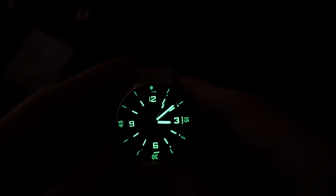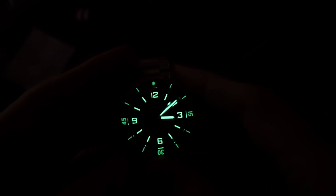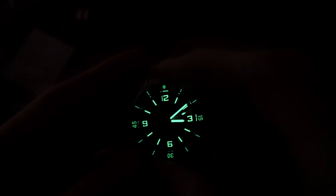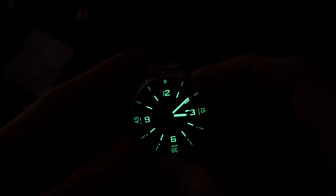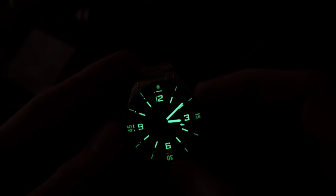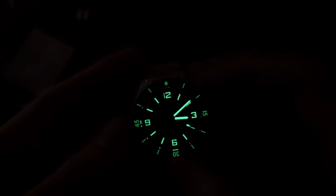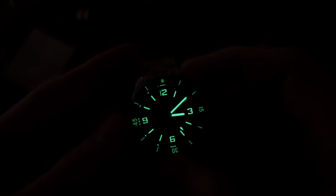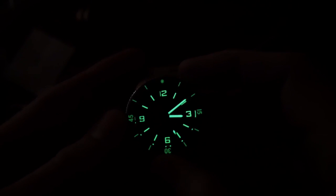That is a nice, bright, strong green glow. You get a fully loomed bezel with a round loom pip at 12 o'clock and minute markings at 15, 30, and 45. The Arabic numerals at 12, 3, 6, and 9 are applied and fully loomed. Really good after-dark performance.